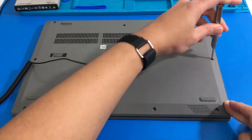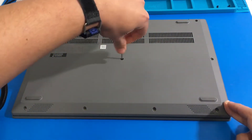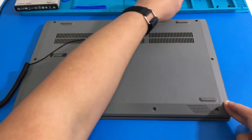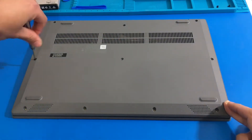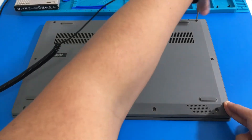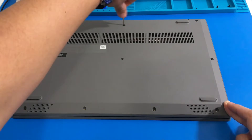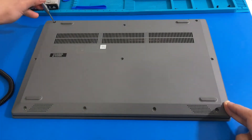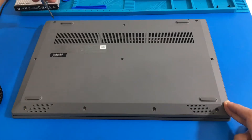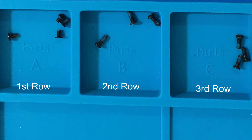For the second row we have 3 longer screws. For the third row we have another 3 screws, and these are also longer screws. So the first row are 4 short screws, and then the second row are 3 longer screws, and the third row are 3 longer screws as well.